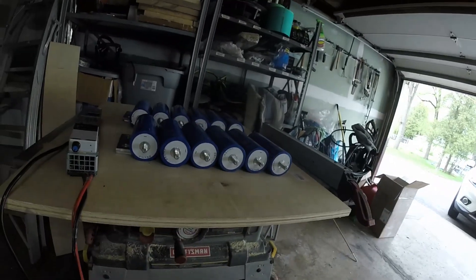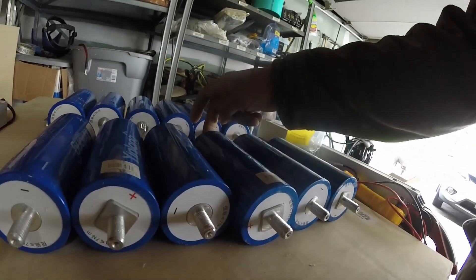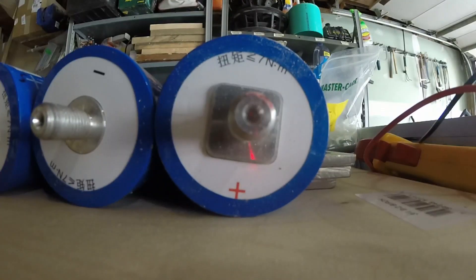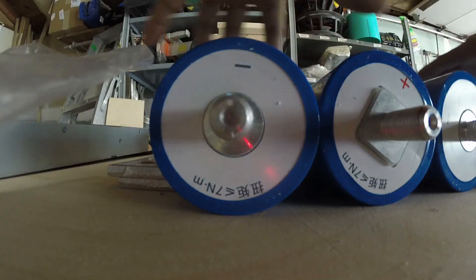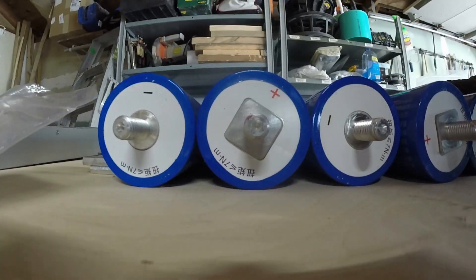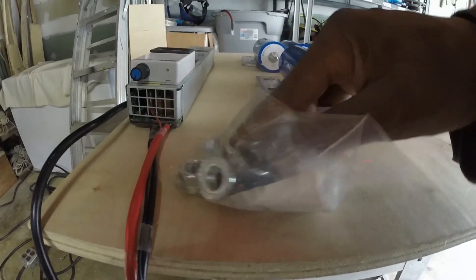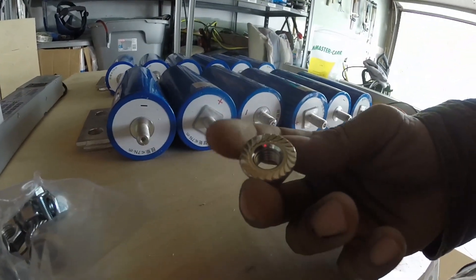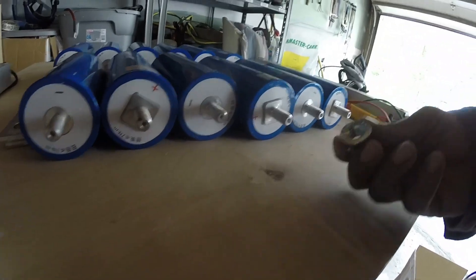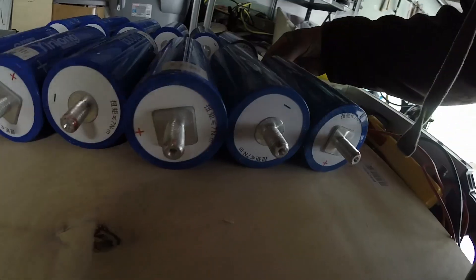Let's get going — hook them up. You always want to go positive, negative, then positive and negative from the next, and negative and positive from the next, until at the end you have one free positive and one free negative. Let me show you: positive, negative on this side. The thread is M12x1.75 — it's metric. I ended up getting these locking nuts that grip on there nicely, so once I tighten them they handle all the vibration. I went a little more expensive than nylon lock nuts and they just torque right on.